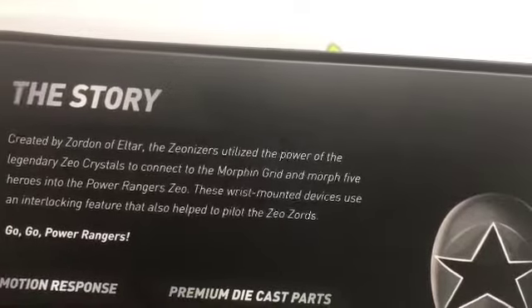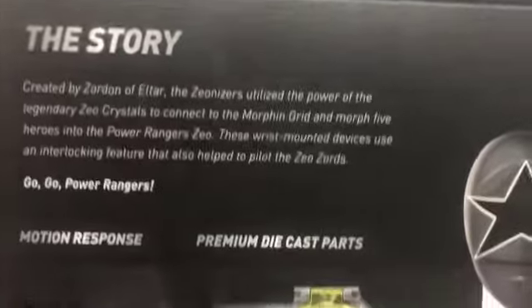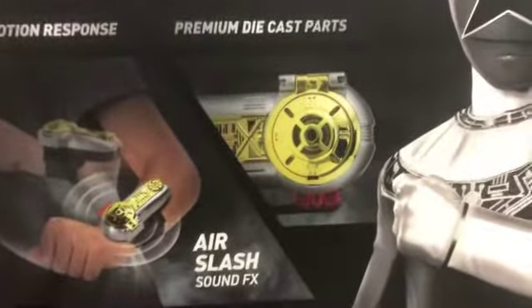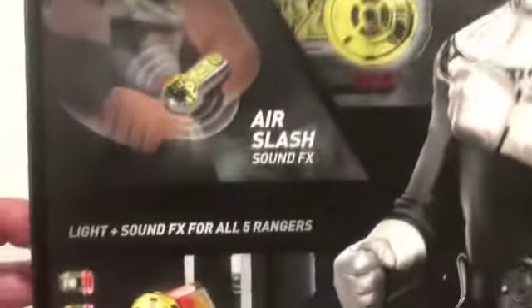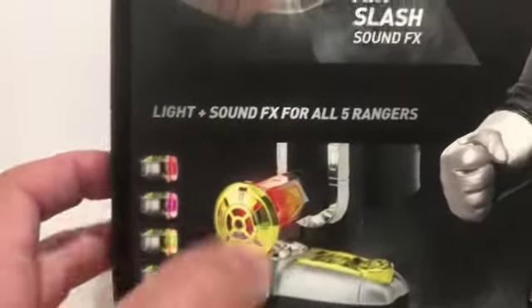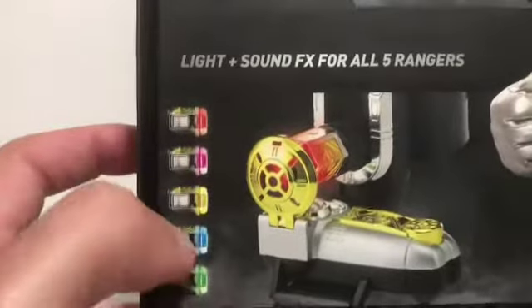These wrist-mounted devices use an interlocking feature that also helps pilot the Zeo Zords. Down here you have motion response, premium die-cast parts, air slash sound effects, lights and sound effects for all five Rangers — red, pink, yellow, blue, and green.